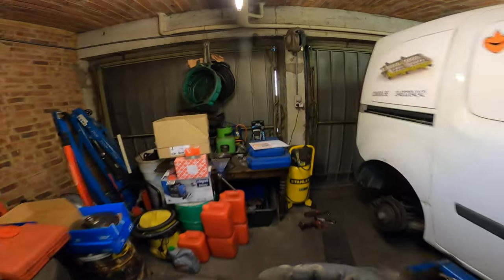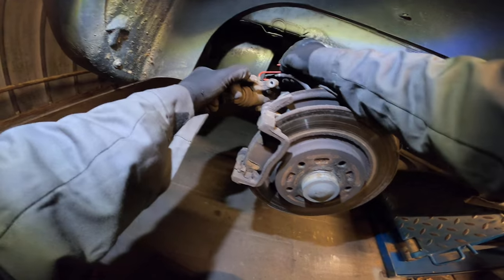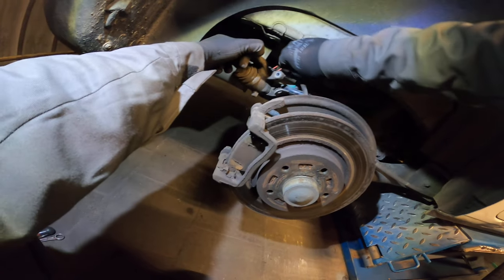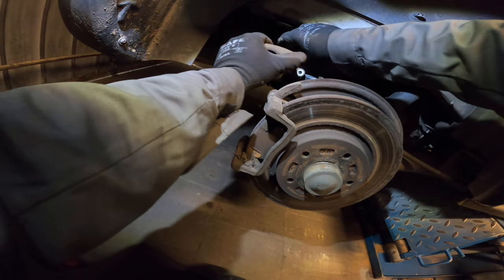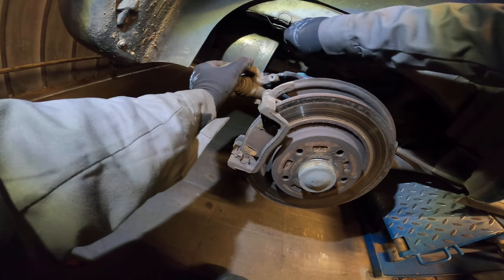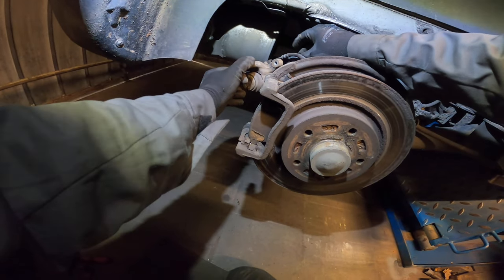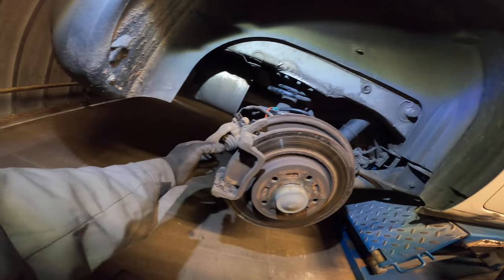This will be all right I think. Let's try it. The clamp is bullying me. So can we just hang it here? We can hang it. Well yeah, it's okay. So let's take off the brake pads.